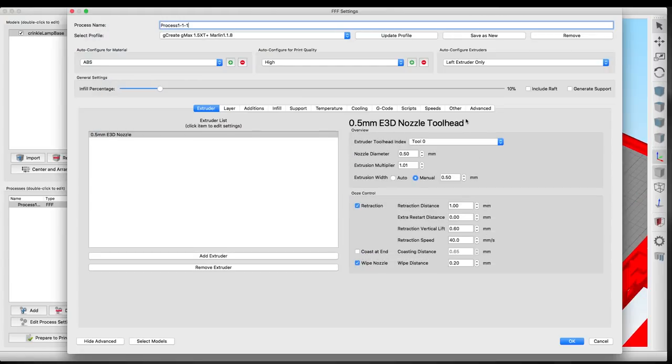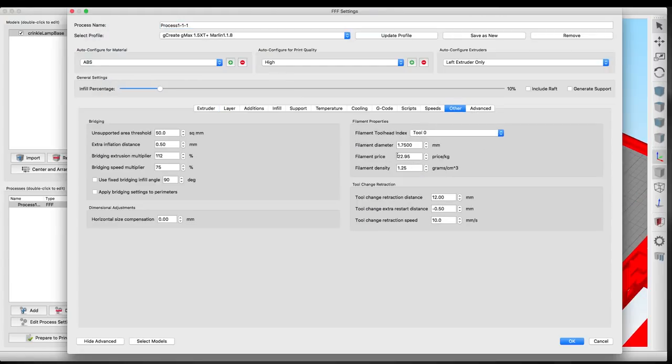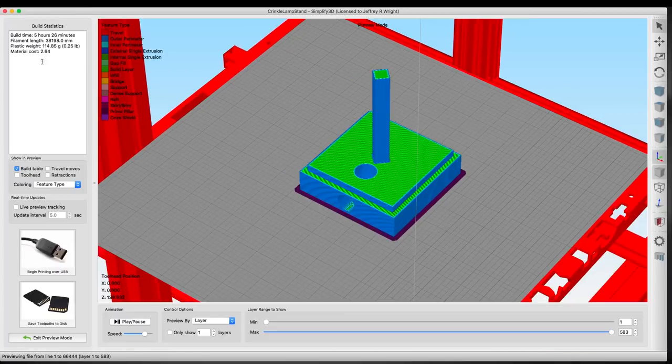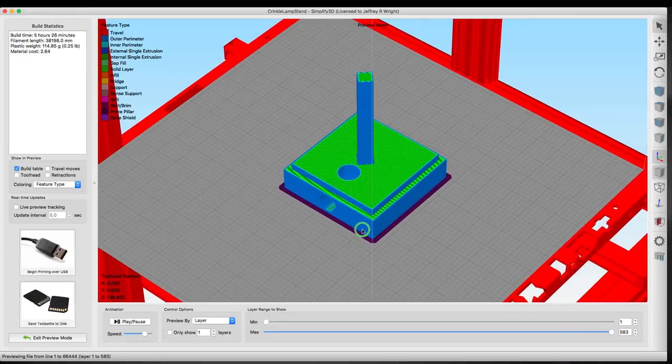If I hit OK and prepare to print, you can see this is about a five and a half hour print and it only takes about $2.64 worth of material. Under the process settings, under the Other tab, we've entered the cost of the average price of the material for Matterhackers Build Series filament, which is $22.95 for a full roll - so that gives us our estimate of $2.64. Let's go ahead and send it over to the GMAX 1.5 XT+, fire up a time-lapse camera, and I'll meet you guys back over at the workbench.